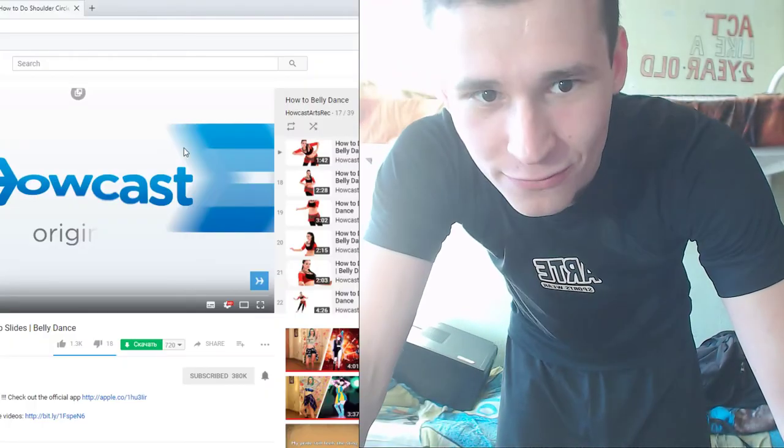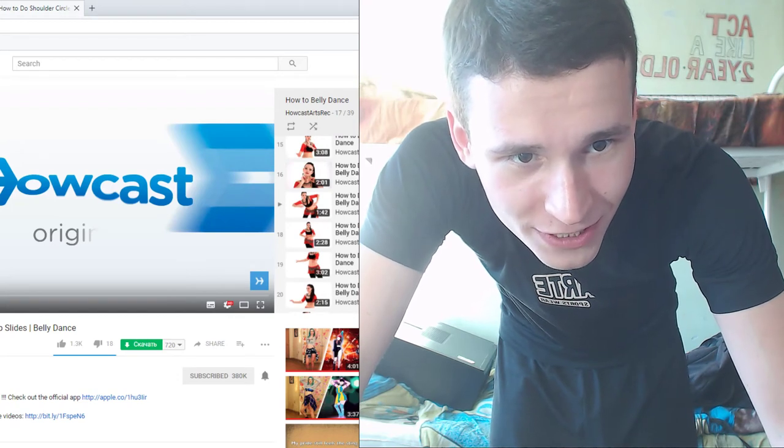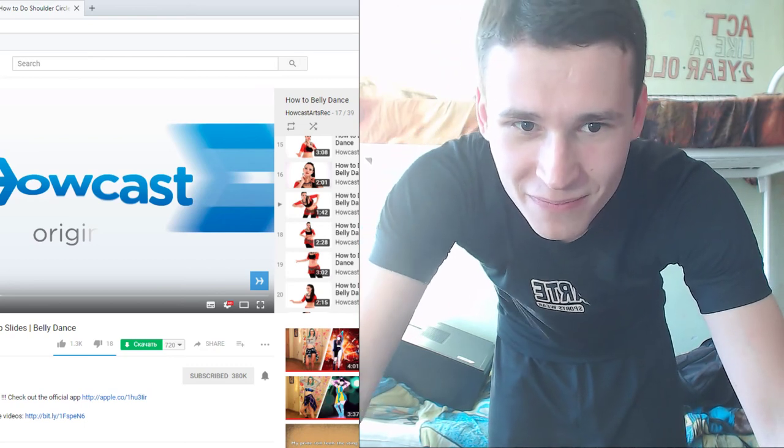Thanks for watching — this is how to do hip circles into hip slides. Thank you, thank you. See you next time. Bye-bye, guys.